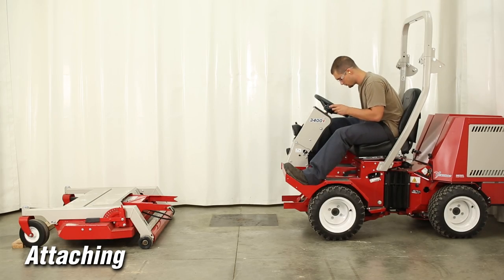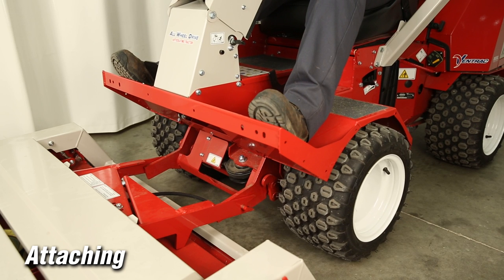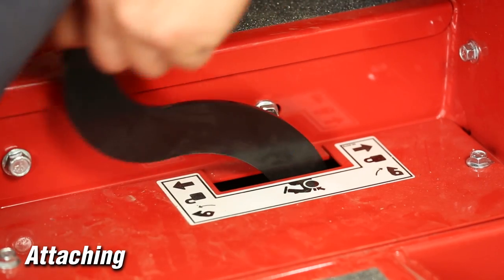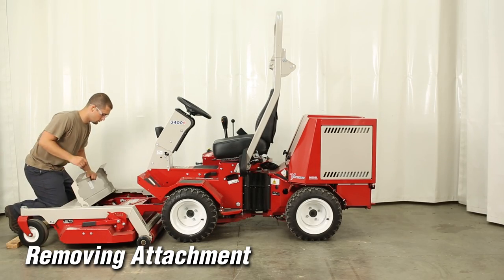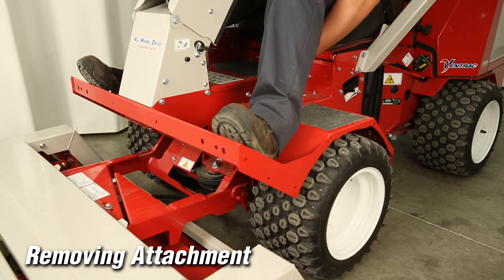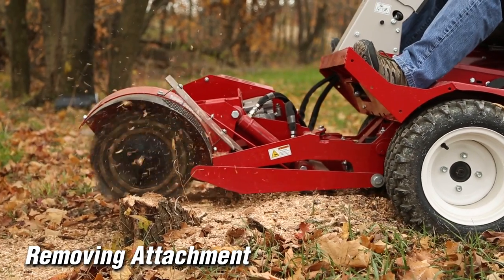To install an attachment, disengage the attachment locking lever. Lower the tractor front hitch and drive the tractor forward slowly to engage the arms with the attachment hitch arms, then raise the hitch until the arms are parallel and complete the engagement. Engage the attachment locking lever and install the drive belt and hoses if required. To remove the attachment, park the tractor and remove hoses and drive belt as required, then release the attachment locking lever and back away from the attachment. Be sure to follow attachment-specific instructions located in each attachment manual. Additional attaching and detaching information will be shown in the attaching video.